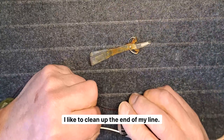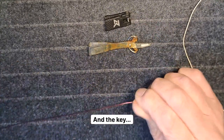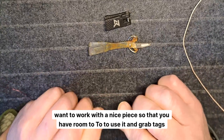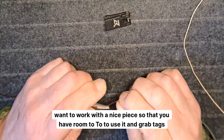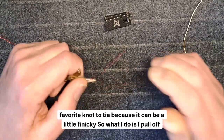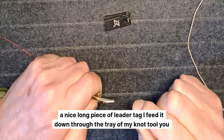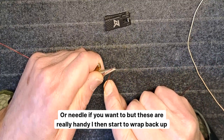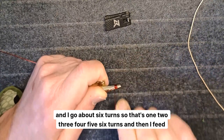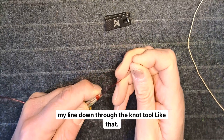First, I like to clean up the end of my line. Then I take my leader material — the key is to have a long piece of leader to work with. It's cheap, and you want room to grab tags, because the knot can be a little tricky. I pull off a nice long piece of leader tag, feed it down through the tray of my knot tool — you can use a nail or a needle, but these are really handy. I start to wrap back up, about six turns: one, two, three, four, five, six turns, then feed my line down through the knot tool.